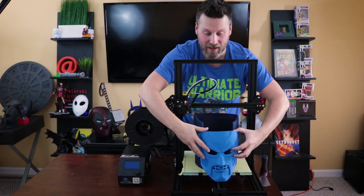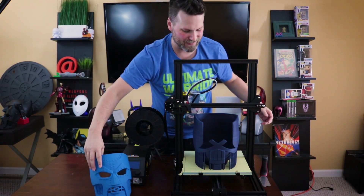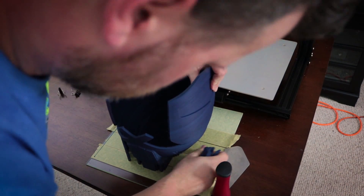And by the way, look at the size comparison — this is nowhere near in terms of size. So I am going to try and get this off the bed, and the next steps are going to be to get it cleaned up. But I will probably try it on first.